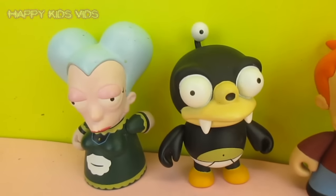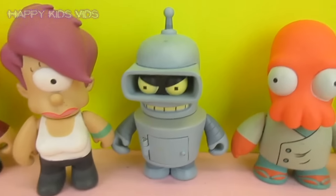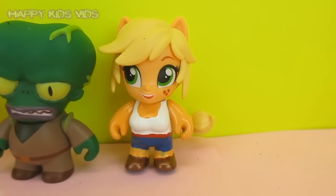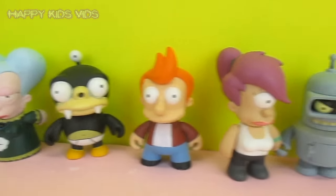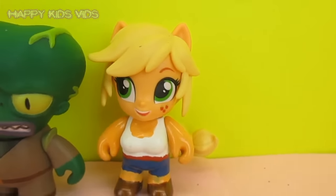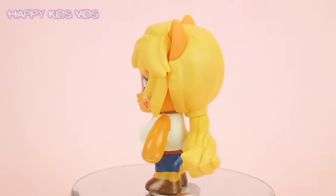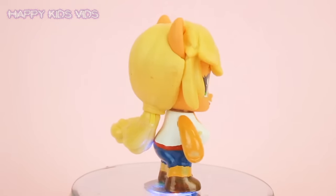Here's the rest of my collection — we've got Mom, Nibbler, Fry, Leela, Bender, Zoidberg, Morbo, and Applejack! That is the coolest Applejack I have ever seen. She's just like one of these kid robots, making a special appearance on Futurama. Thanks for watching guys! I hope you like our cool Applejack custom. Remember to like, comment, and subscribe, and check out Happy Kids Vids for all of our other cool My Little Pony customs. Bye!